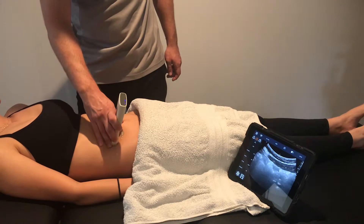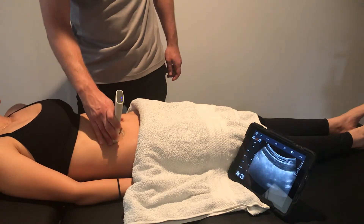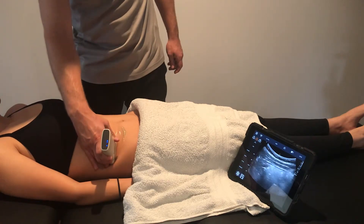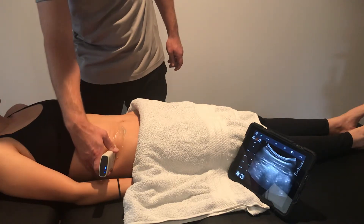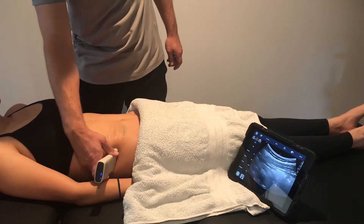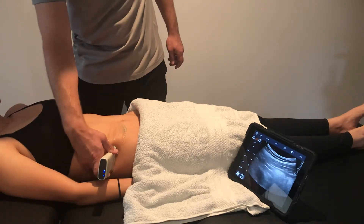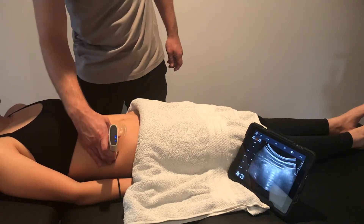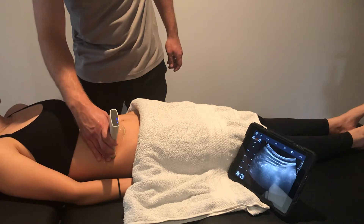As you slide medially, you'll see the rectus abdominus muscle, and if you slide laterally, you can come all the way around to see the posterior musculotendinous junction of the transverse abdominus. If you need to, you can tilt, angle, or rock the probe to get a better visualisation of the muscle and fascia layers.